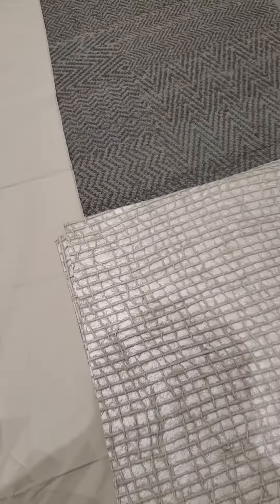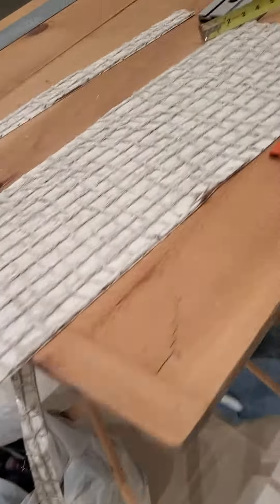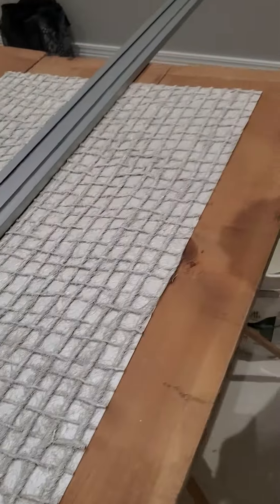We lay them out to determine which is the top and bottom, and then trim them to fit before we take them to the wall.